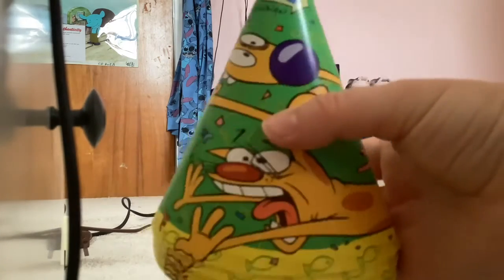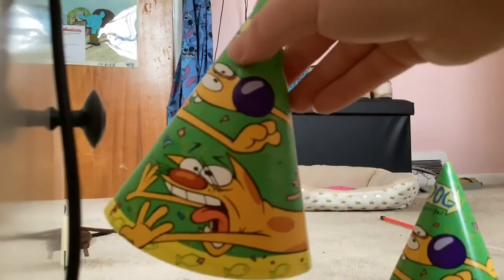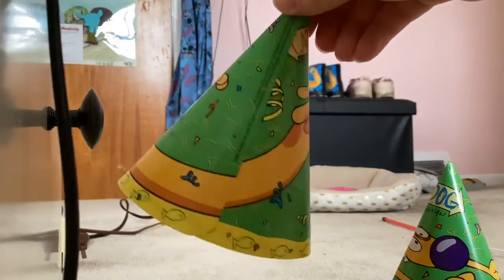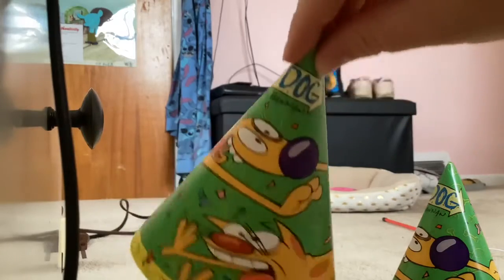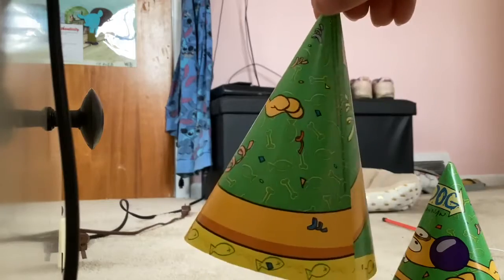First we have these CatDog party hats. It's a very weird angle. We've got CatDog all the way around. We've got the logo at the top, a little yellow border, green background, fish and bones, and fuddy everywhere.